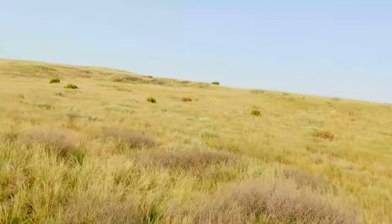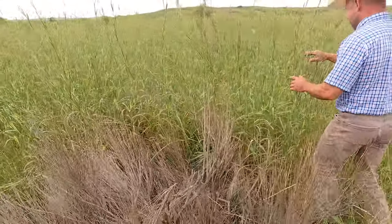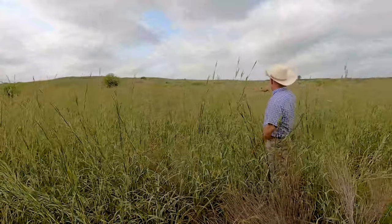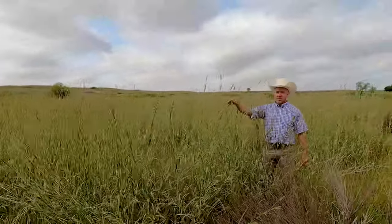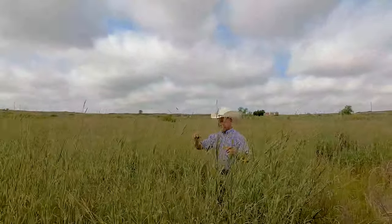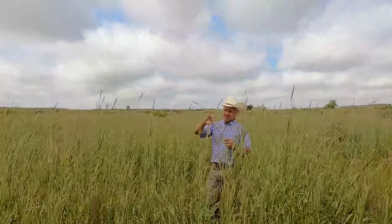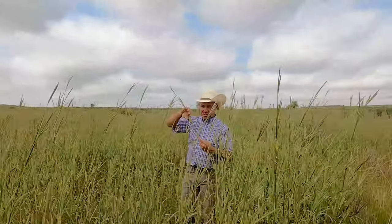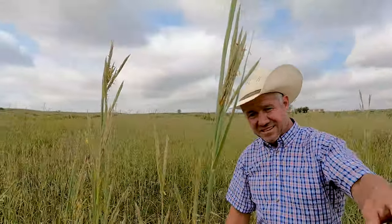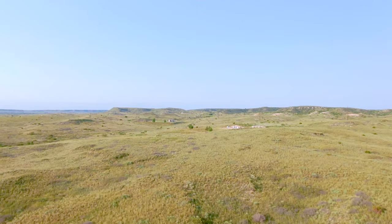You can see some more dead sagebrush around here, but what I really want you to look at is the grass. Look at this — this is Big Bluestem. This whole pasture looks like this. We had a great year of course, and look — the grass is making seed. You can see all the seed coming off of it.